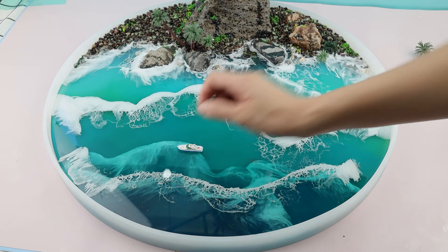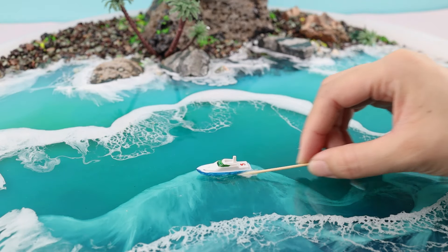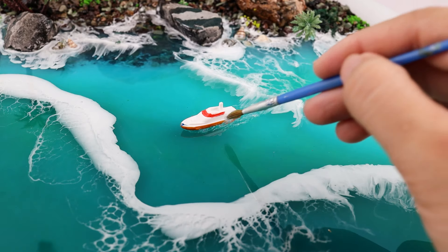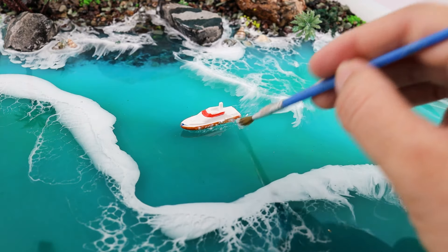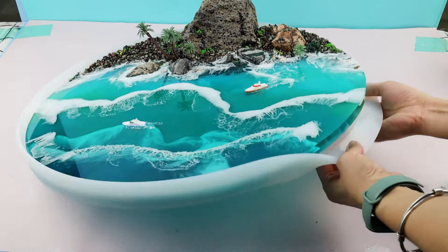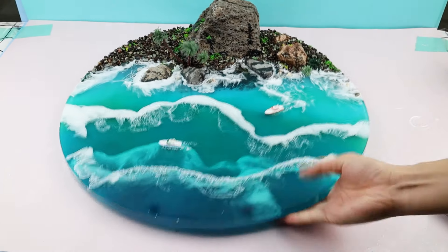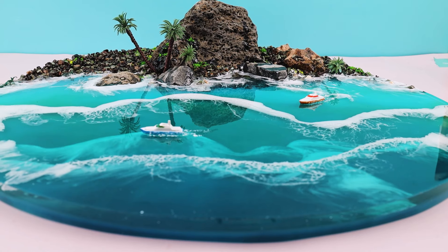Once the water layer has cured, place two small boats on the sea and add waves behind them with gel medium and acrylic paint. Make sure to place the piece on a flat surface before it fully cures.